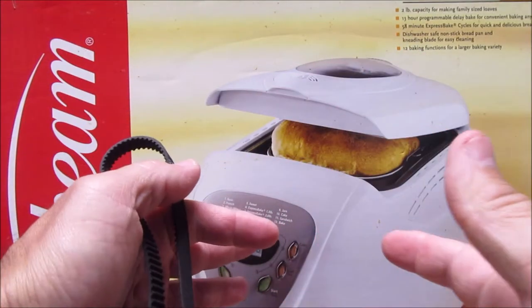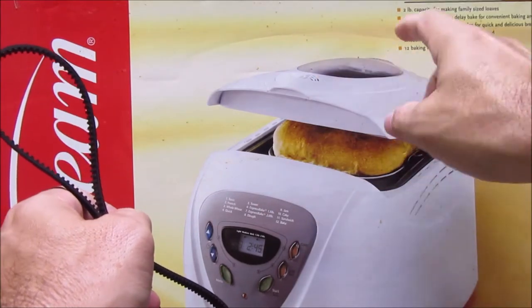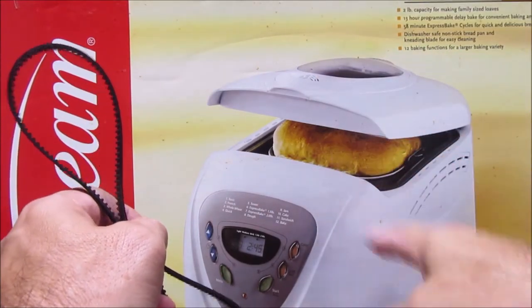How's it going guys, today's gonna be a little bit different video here. I'm gonna be changing my belt in my Sunbeam bread maker model 5891.